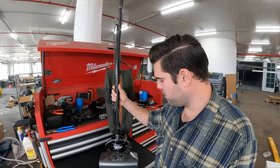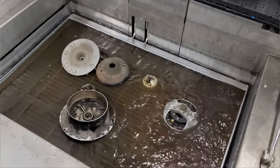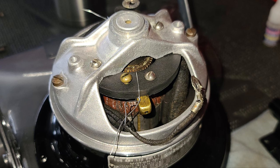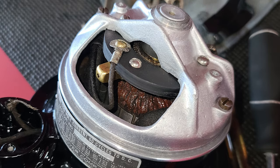Electronically, it's mostly original. The stator tested out just fine, so I just put it back in the case after it was powder coated. The armature was actually pretty clean. The brush surfaces look like they weren't too bad. Somebody replaced the brushes on this thing at one point.